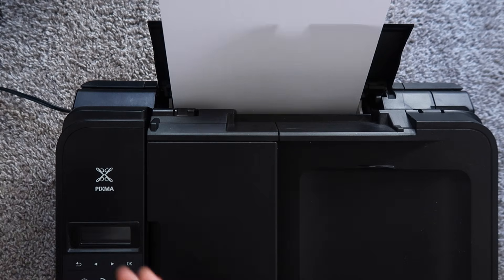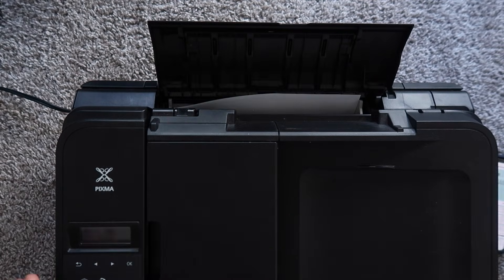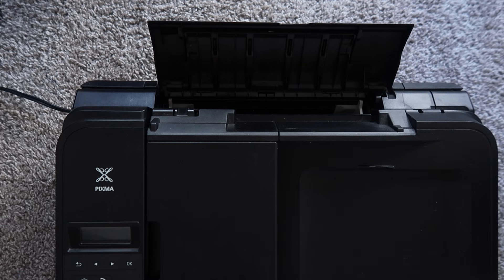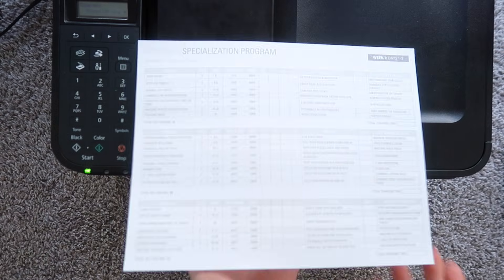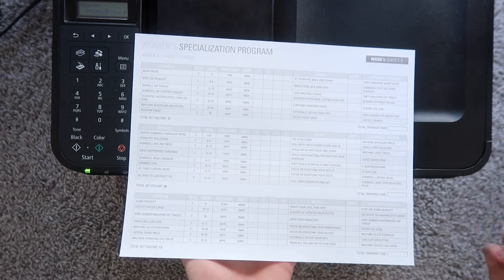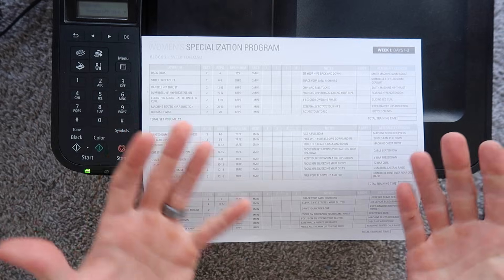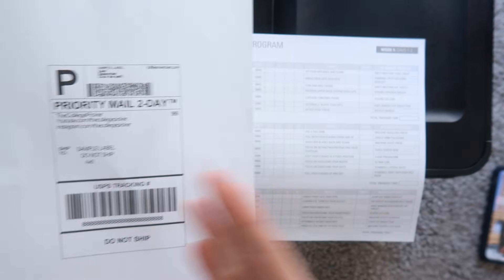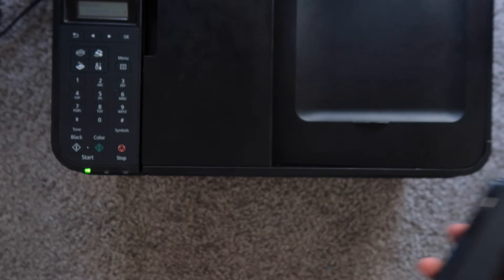It sent the print job from the phone to the printer. Make sure your printer is loaded, otherwise it might pop up with an error. Once the print job goes through, we have our beautifully printed black and white document sent from the phone. This is applicable to documents, photos, and shipping labels — whatever document you're sending from your phone to your printer goes through this same process.